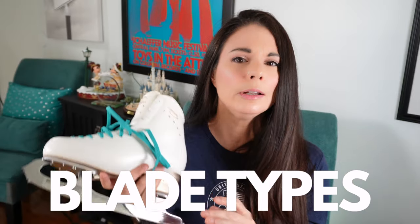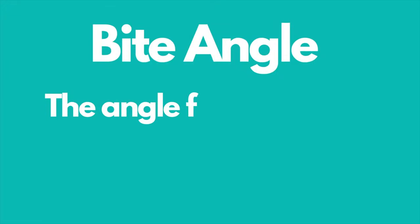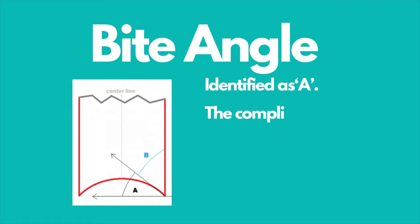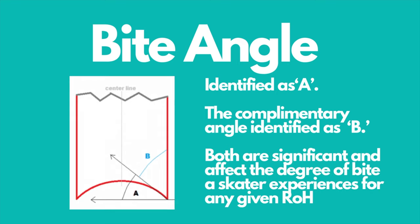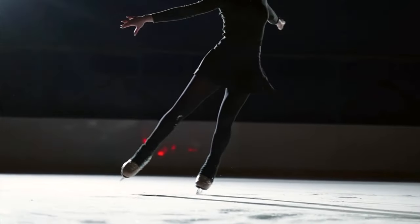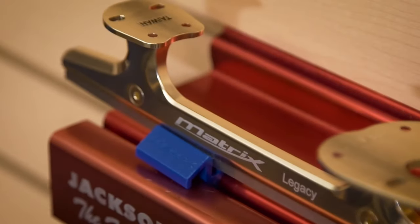Different blade types. The most common blade is a parallel blade. It's easiest to manufacture because it has the same width from heel to toe and the sides are parallel, machined with a defined angle along the bottom length of the runner. This increases bite angle. It allows for greater lean control and tighter turns due to more perpendicular interaction of the blade when skated at a lean. The parallel sides also allow sharpeners to assess the edge more easily.